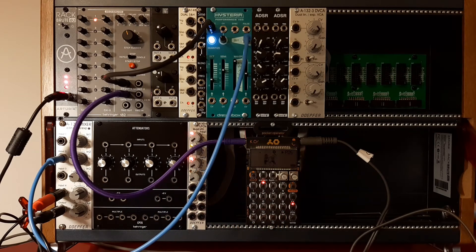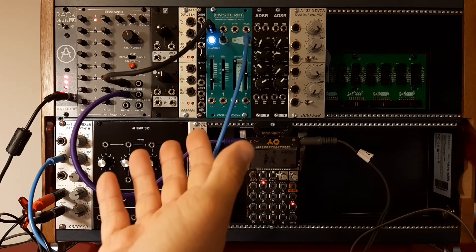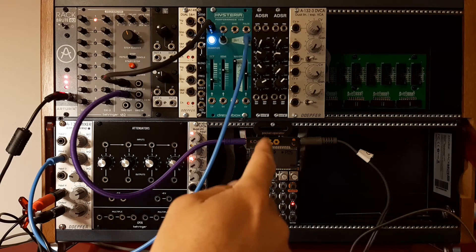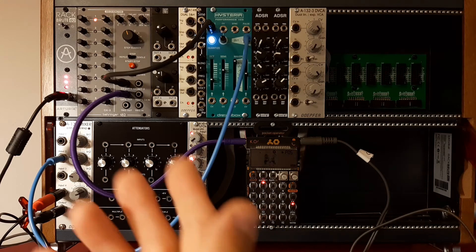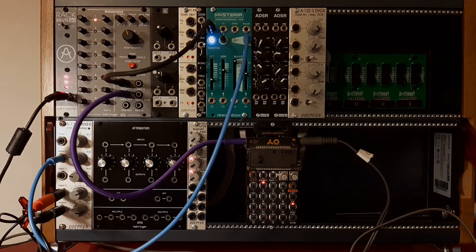Basically, this is how you can create hybrid patches. And basically that's it — this is how you can sync your Eurorack with VCV Rack if you use a pocket operator, very simply and cost-effectively. I hope you enjoyed this tutorial, and please consider subscribing to my channel. Have a nice day!